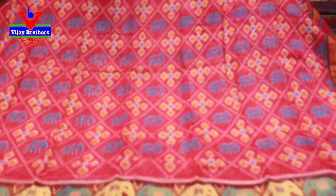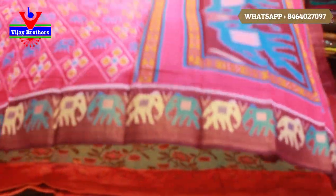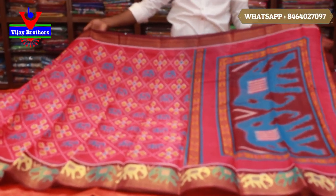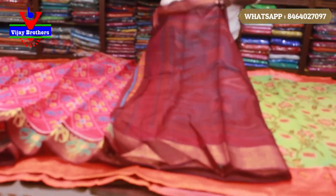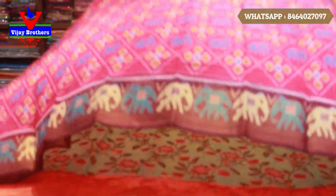We also have a yellow color. We have a blue color. We also have a purple and blue color combination. We have a blouse. These are blue color combinations.